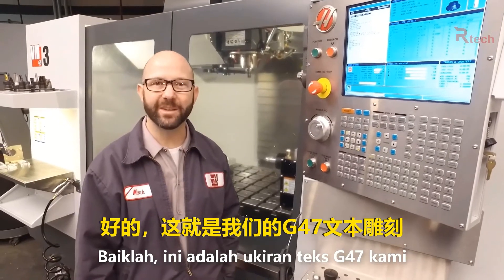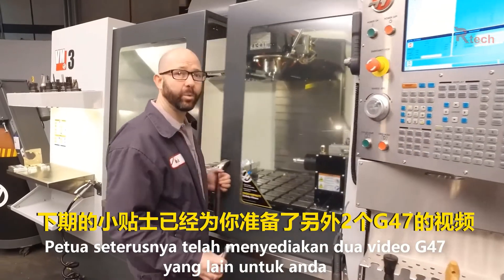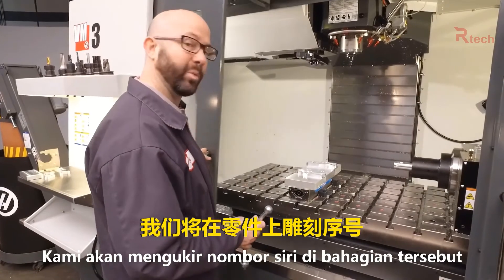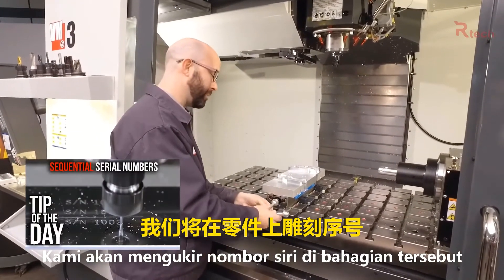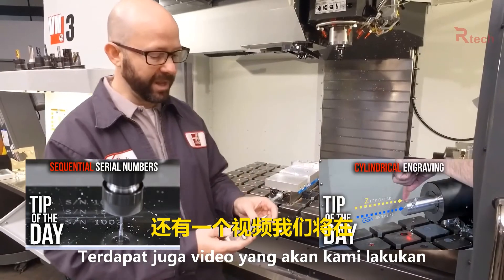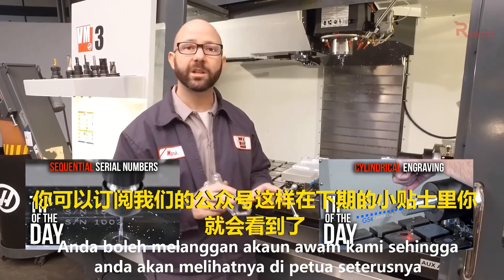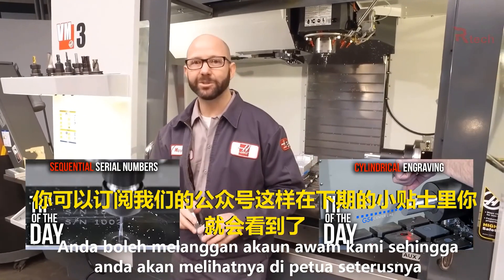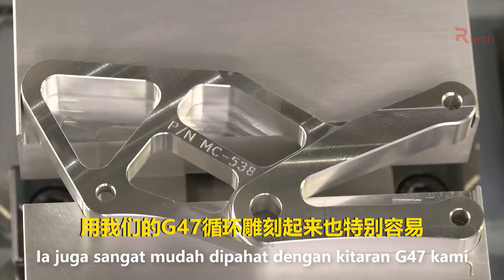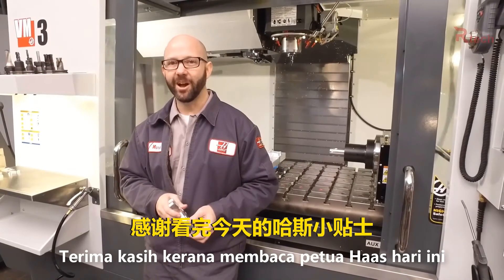That's it for our G47 text engraving — let's take a look at the part. We've created some other G47 tip of the day videos: one that engraves a serial number on a part and another that takes our engraving and wraps it around the outside of a rotary part. You can click on the link at the bottom of your screen to see those videos. It looks pretty good and it was easy with our G47 cycle. Thanks for watching this Haas tip of the day.